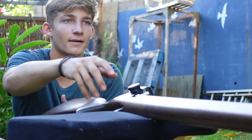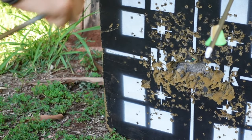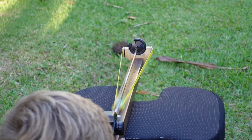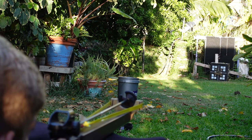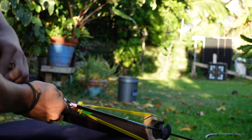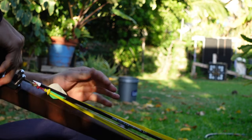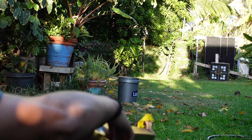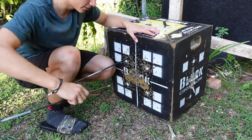All those arrows are touching. That's so cool. That's a solid group — not bad for 20 yards.